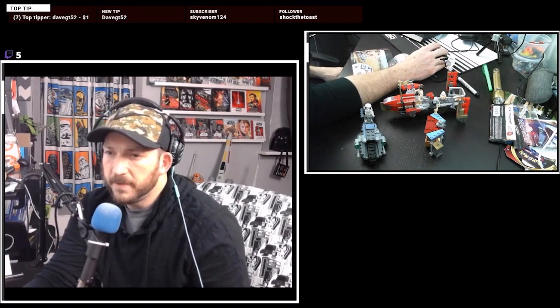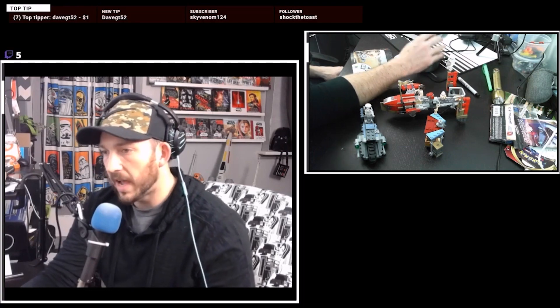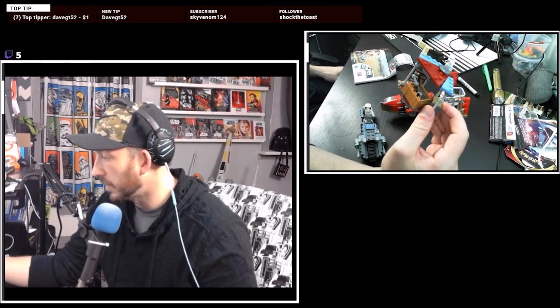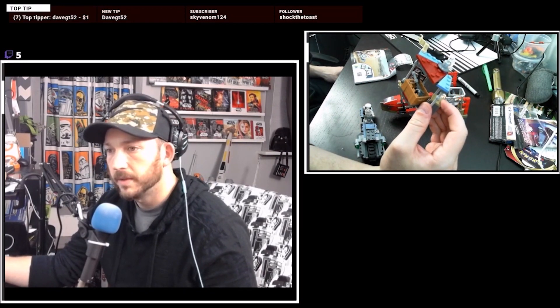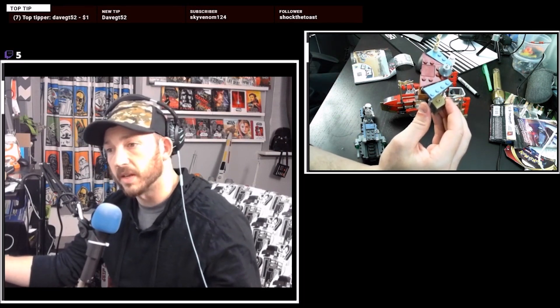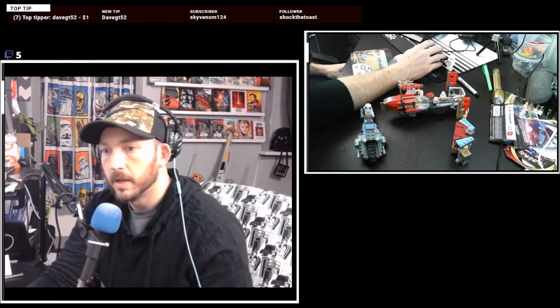That took 55 minutes to build, which is pretty cool. What is this? This is just a stupid stand that they sell stuff out of — I didn't need this. But I guess if you want to set up a scene, it's cool to have. But it's really just an unnecessary part.